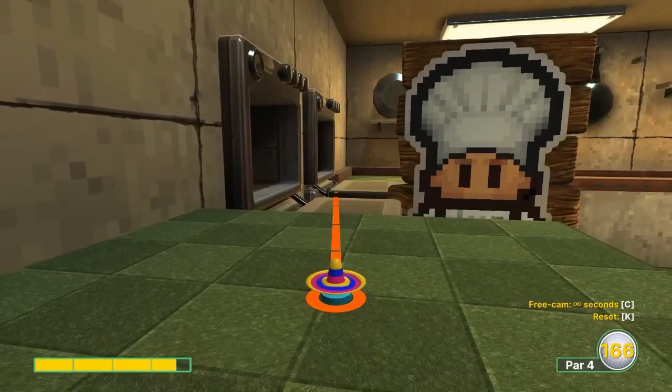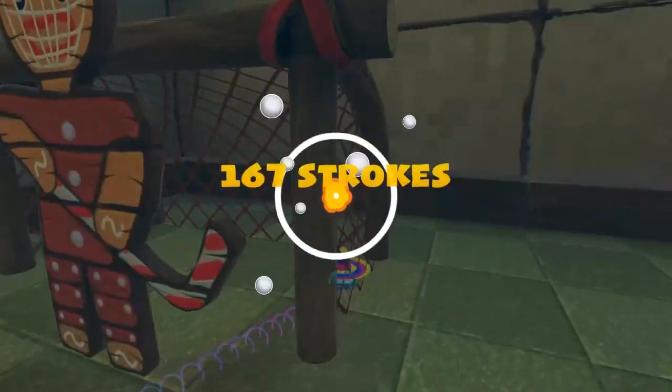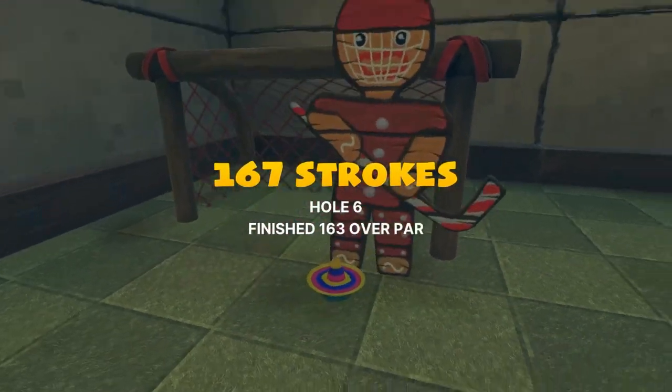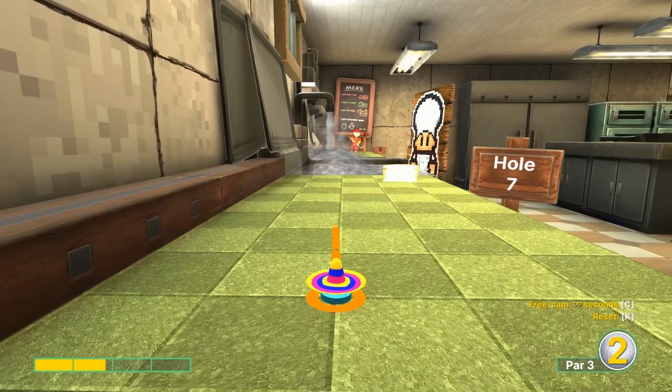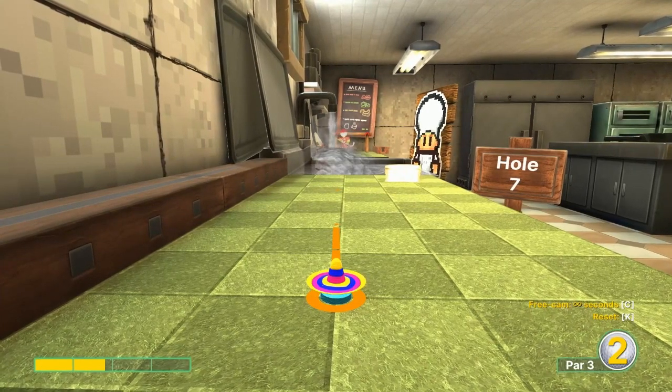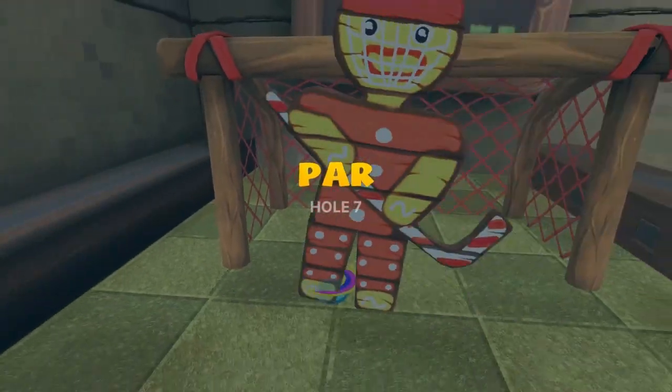Number six: we're gonna go 3.6 at the third knob. It's gonna be a hole-in-one, but it's not very repeatable — I wouldn't try it in competitive play. Number seven: go about 1.8, left to center. I like to aim to the left bar, do a little skipping, for a hole-in-one.